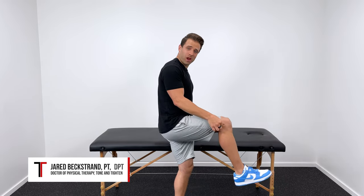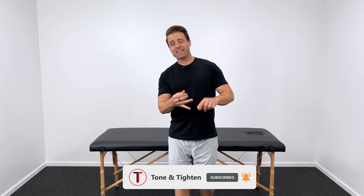Hey, it's Dr. Jared and this video is all about IT band knee pain, or pain that you get right here on the outside part of your knee. We're going to talk about what that is, why you get it, and then most importantly, I want to share a complete routine of exercises that you can do right at home to not only eliminate this pain now, but to keep it from coming back in the future.